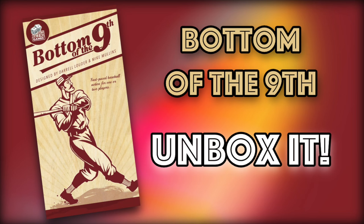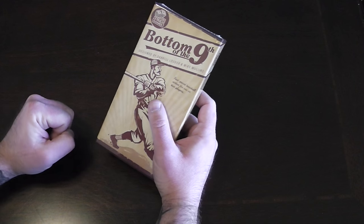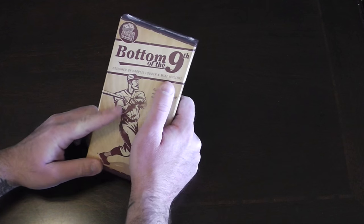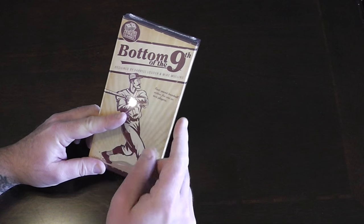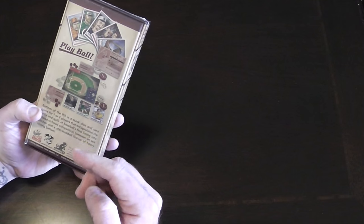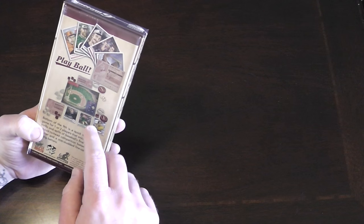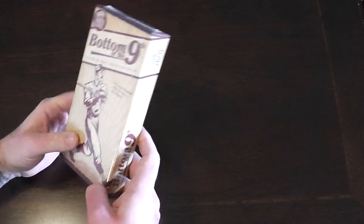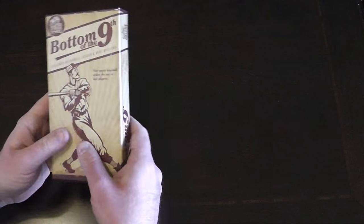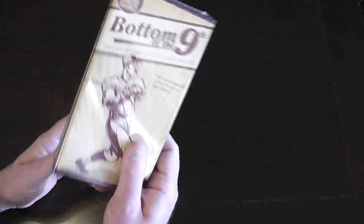Hello and welcome to Unbox It. Today I want to take a look at Bottom of the Ninth. It's a baseball card game, designed by Daryl Lauder and Mike Mullins, and published by Dice Hate Me Games. I think there is a kind of co-publication with Greater Than Games, but I'm not really sure how that works. This was a present to me from my friend Gary — thanks, Gary.